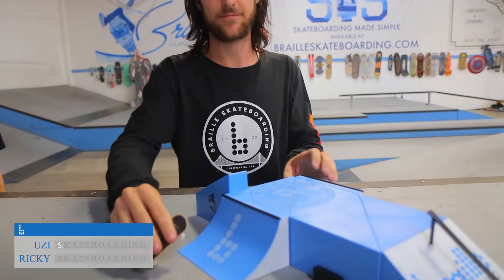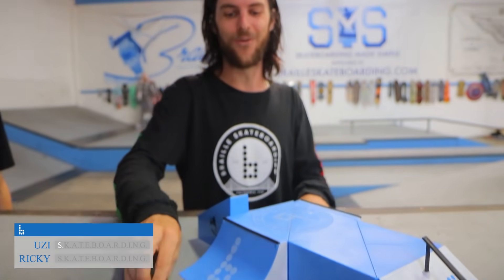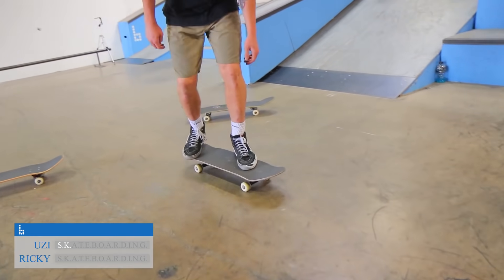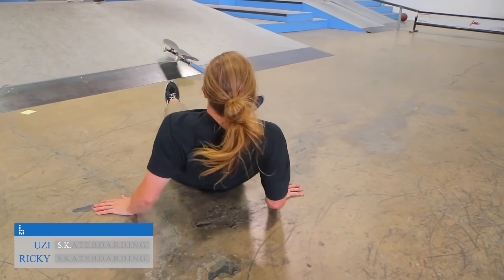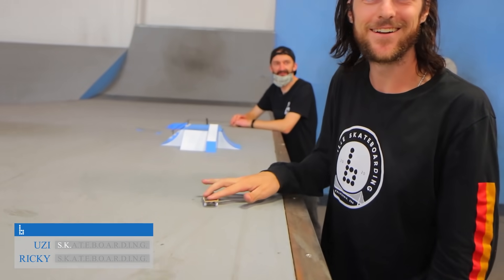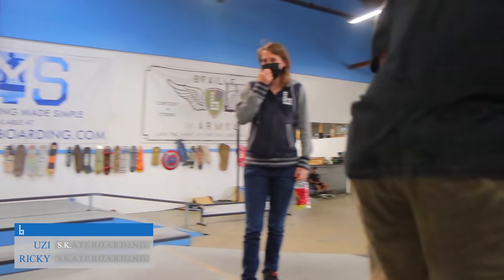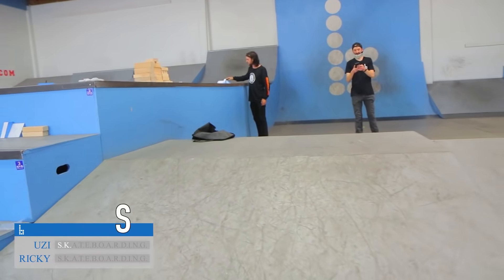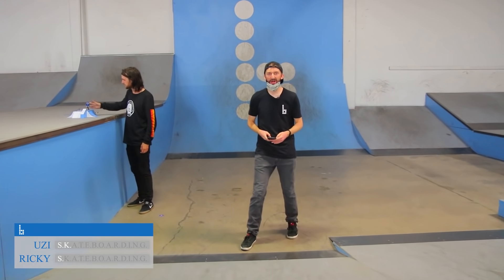Okay, that was like the hardest quarter pipe in the whole place. SK! How did he blunt to fakie that, though? That's like the hardest thing in the whole warehouse. Damn — five up the rail, kick it back 50 down. That was good. I hate this trick. Uzi draws first blood!